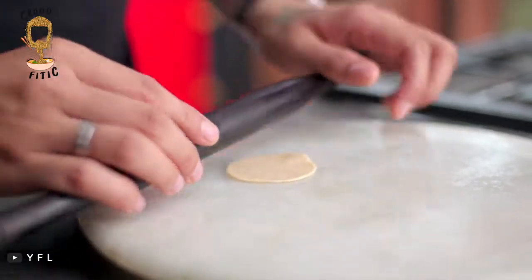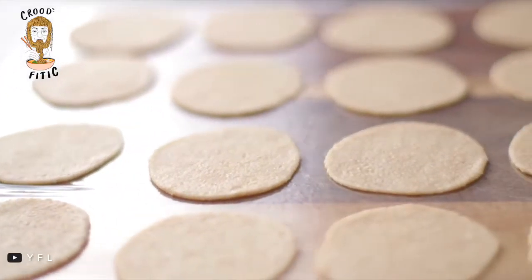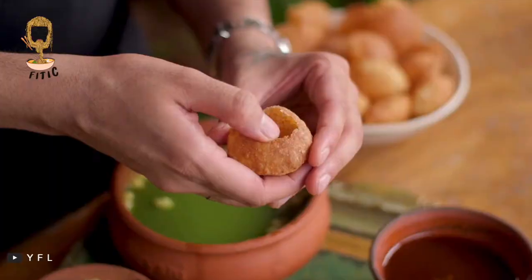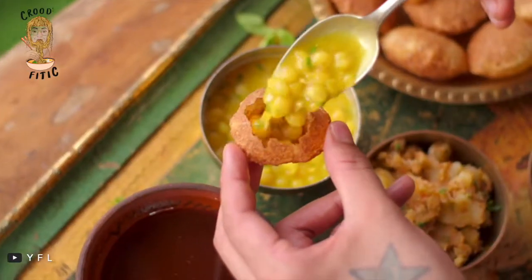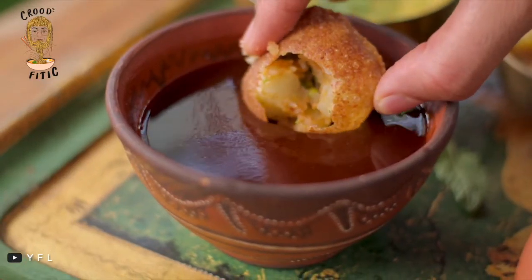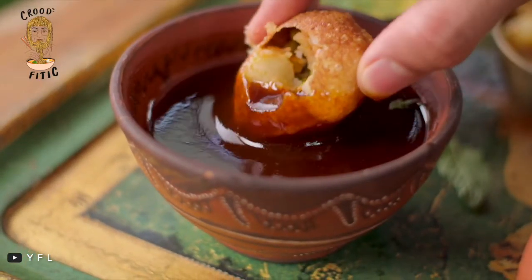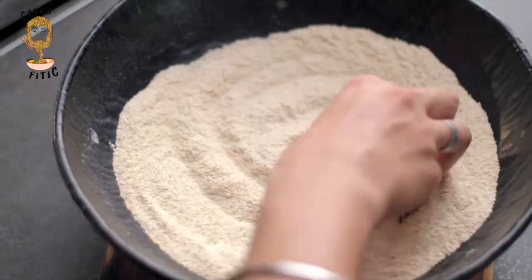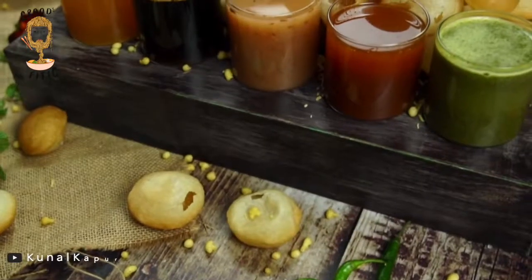Pani Puri is a small round-shaped, crispy hollow bread, which is deep fried and filled with a mixture of potatoes, chickpeas, spices, flavoured water and sweet tamarind or Imli ki chutney. The balls are usually made of wheat or semolina and are paired with different flavours of water.